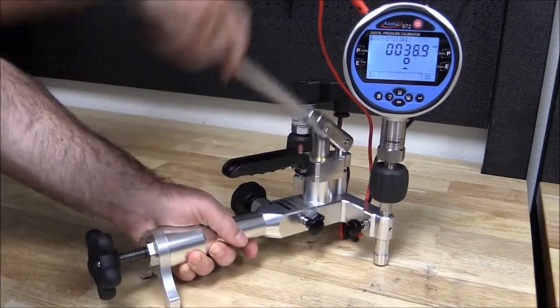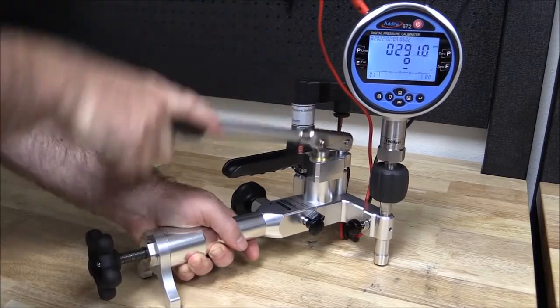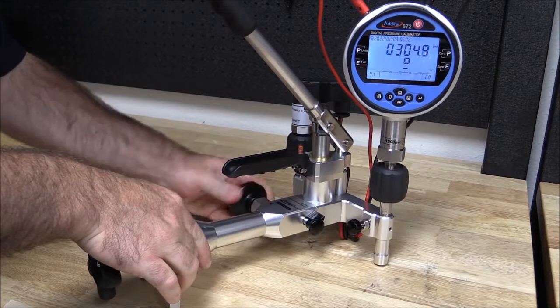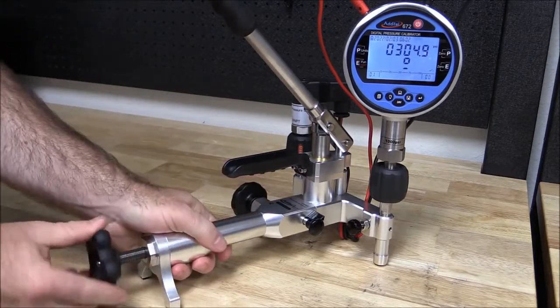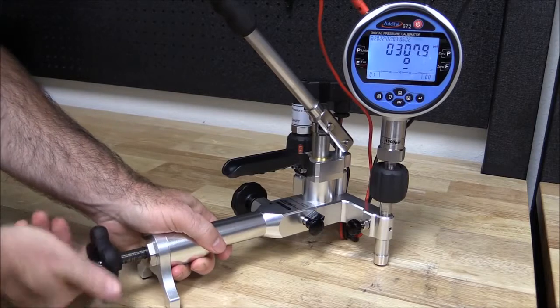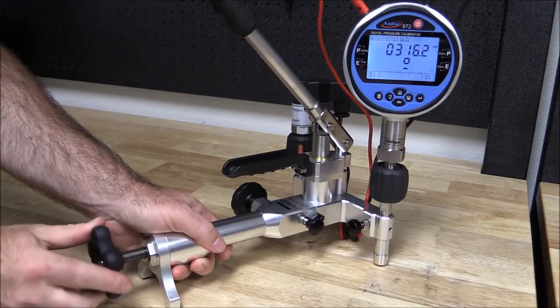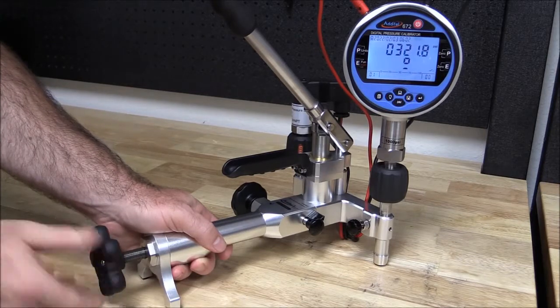With Aditel pneumatic pumps, pressure can simply be generated with the hand pump. As we approach the set point pressures, we can close the isolation valve and use the screw press for fine adjustment. With Aditel's unique pump design, the isolation valve isolates the calibration volume from the hand pump and the check valve, providing more stable measurements than traditional hand pumps.